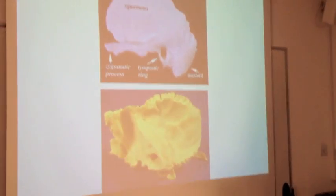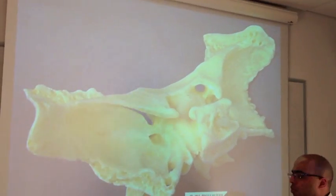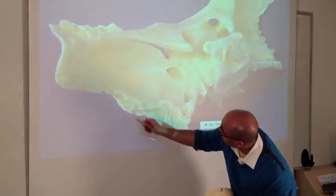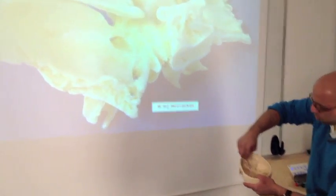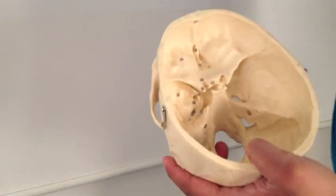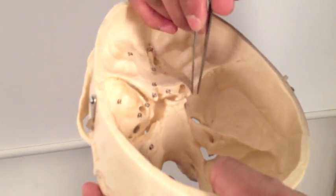The other bone to show you is the sphenoid — a very strangely shaped bone. You won't see it very clearly right now, but when we look inside the skull I'll show it properly. We saw it just across here — actually just this bit down here. But in fact this bone is massive — it's spreading across this entire section of the skull. All of this coming across here, including this wing, is all the sphenoid bone.